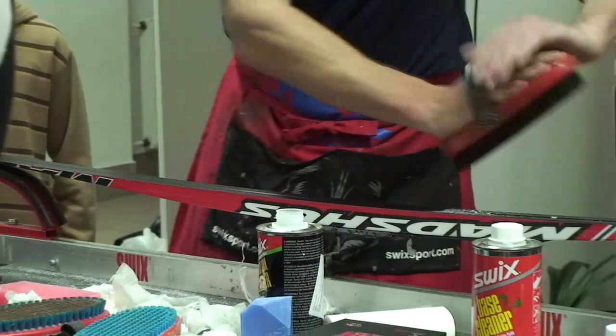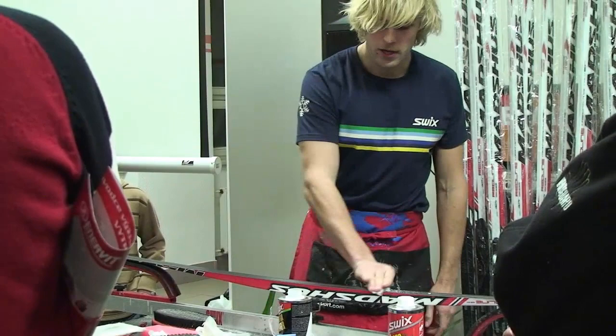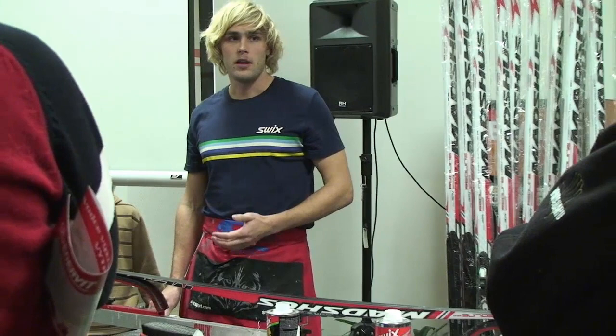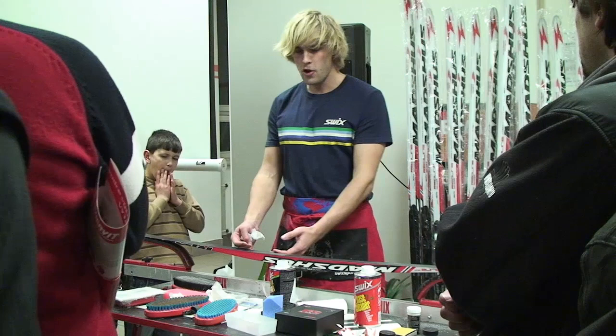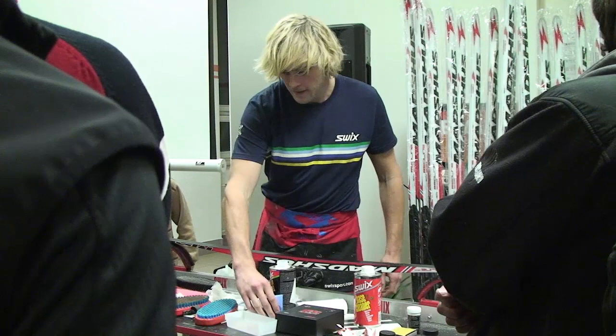Při pokojové teplotě nechat zatuhnout – ono to je zhruba 10 minut. Velká chyba je dávat třeba ten skluzný vosk vymrznout – to se prostě nedělá. Nechává se vymrznout tuhý vosk, abyste mohli vrstvit, aby se vám ty tuhé vosky nemazaly. Ale skluzný vosk je potřeba, aby se naopak napil co nejhlouběji do skluznice. Takže vy ho zahřejete, on se nasaje – když ho dáte do minus pěti, tak se zatáhne, zatvrdne a nikam se nevsaje.